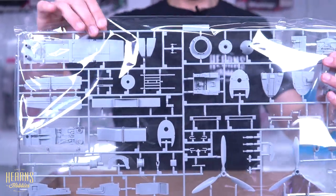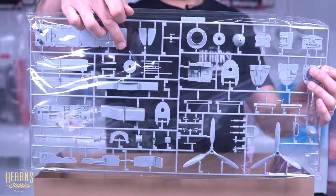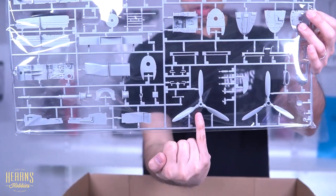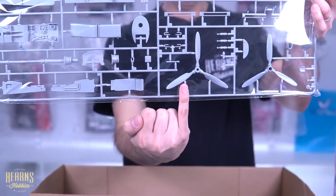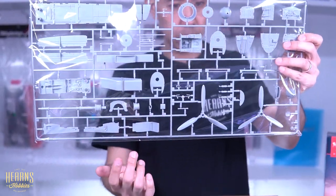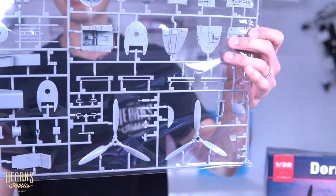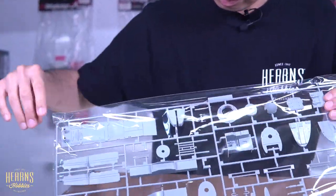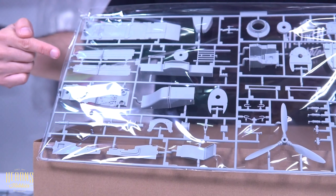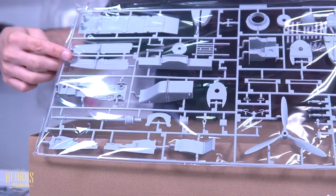Then we get to the final huge sprue. You've got internal bulkheads, the flooring, the cockpit, bulkheads, and the two massive props for the push-pull arrangement. There appears to be the support for a seat, various oxygen bottles — a lot of interior detail — then a spinner air intake, probably some type of tank, what I'd say is an air intake, some nice little hosing, and this big huge prop shaft.